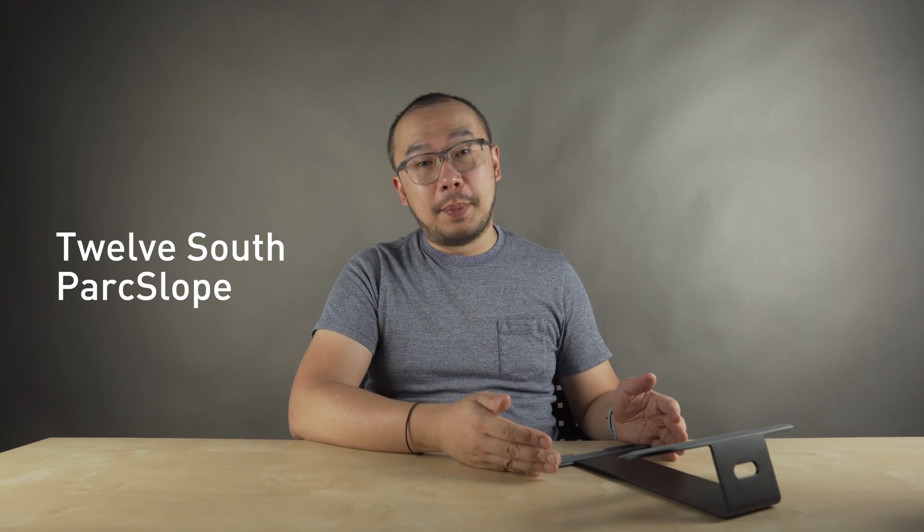My next laptop stand recommendation is for people who just want to use their laptops at a desk. This is the 12 South Park Slope. It has a really compact all-metal design with silicon surfaces and a little bit of cable management as well. If I take my MacBook Pro and put it on here, you can see that it lifts the screen up to a more ergonomic height.